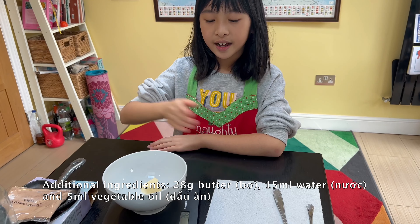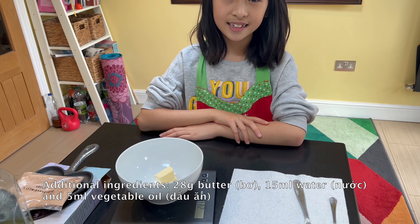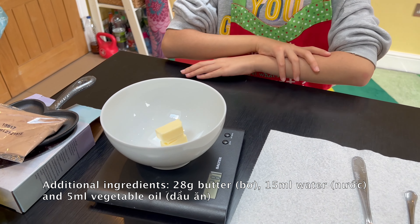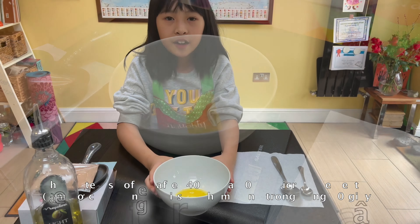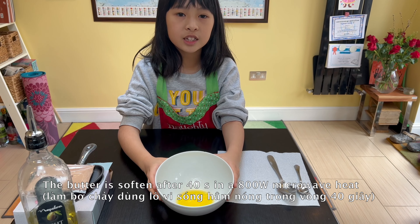Here I am measuring 28 grams of butter. After 48 seconds in the microwave, the butter has softened.